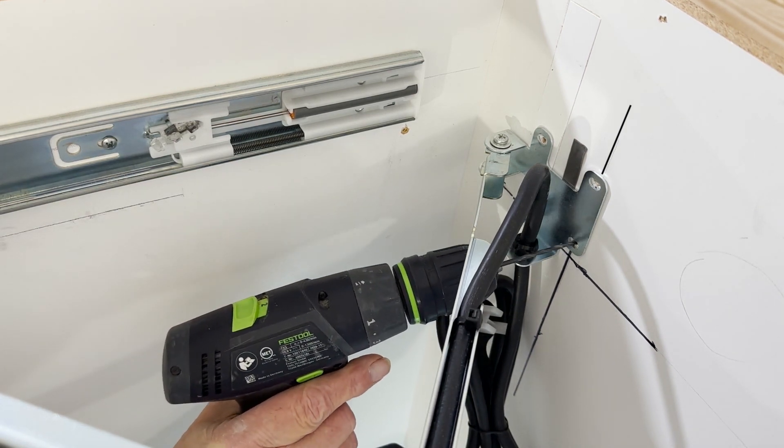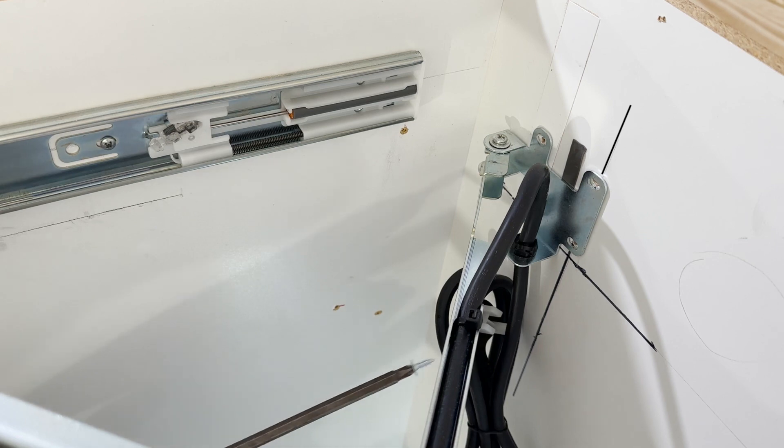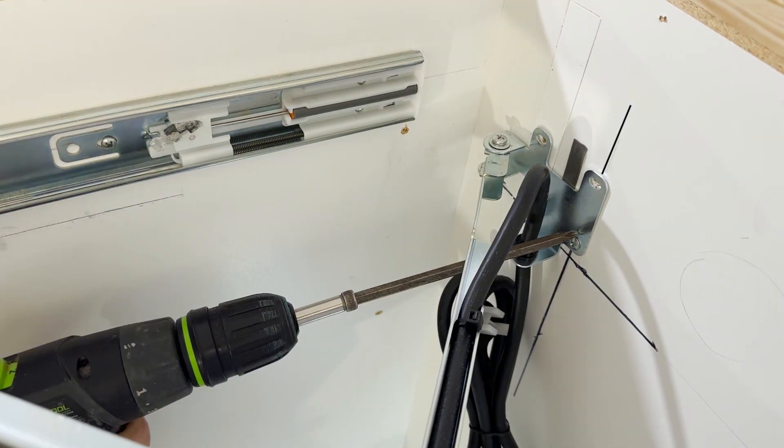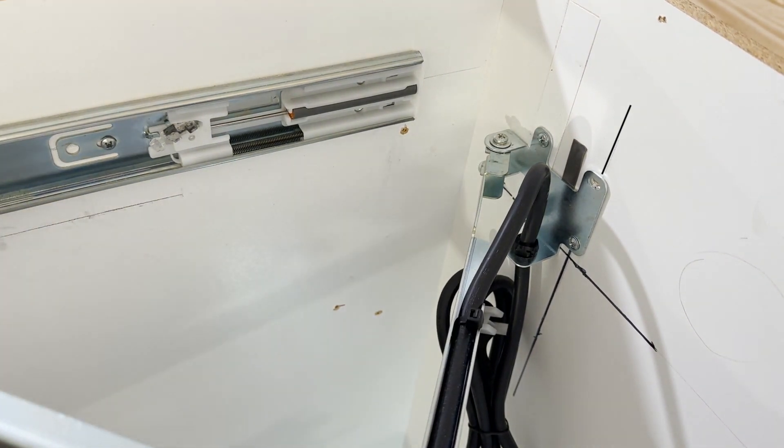I piloted the holes — when you're making videos, you've got to do stuff over and over. The holes are piloted and now I can put the screws in. What I'm showing here is that you can do this from inside the cabinet. This cabinet is only 15 inches wide, so it's a real challenge to get in here. It never occurred to me when I started that double-sided tape was going to be part of it.